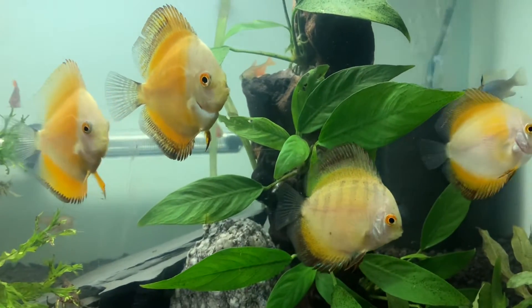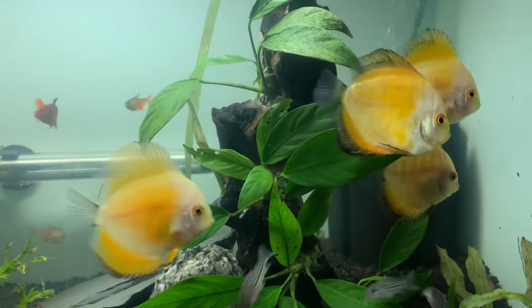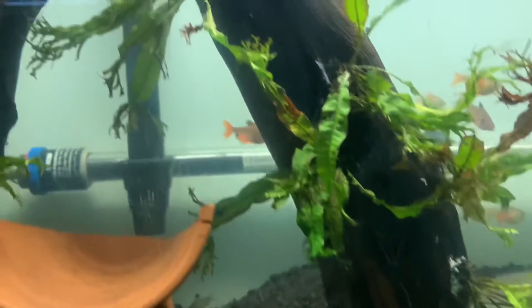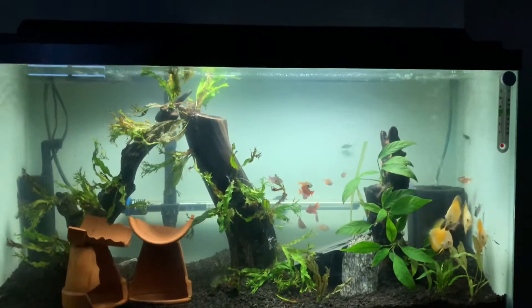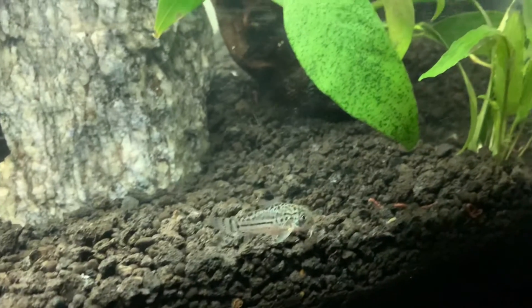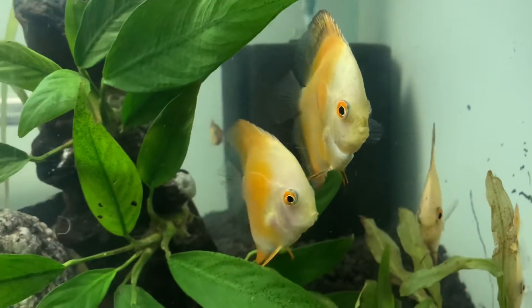These discus are looking fabulous — they're from Uncle Sam's Discus, that was the unboxing I posted the other day. They've got some peppering around the outsides which is actually really nice, I love that look. The serpae tetras are doing good, they're always chilling and kind of swimming around. The corydoras are always doing great, they look fantastic too.